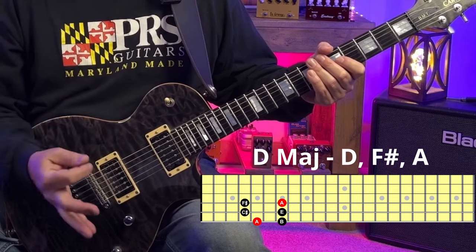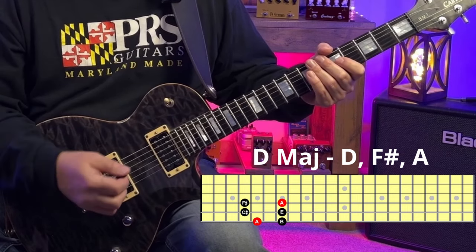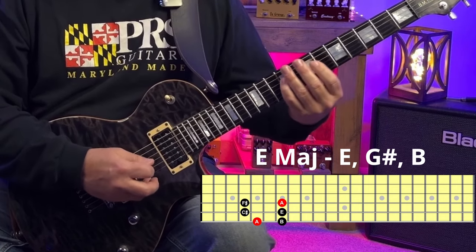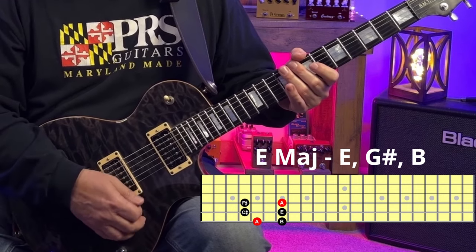So if we only use A major pentatonic over a D chord, we can't play the root note. Now the E major chord has the notes E, G sharp, and B. A major pentatonic has E and B, but there's no G sharp.